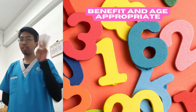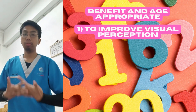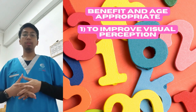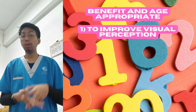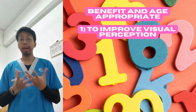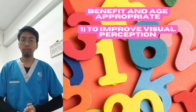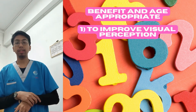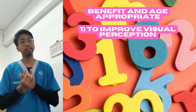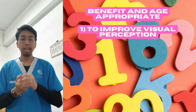There are three benefits I want to share. The first is to improve visual perception — specifically visual attention, visual memory, and visual depth. Using Form One Two Three with your children helps a lot in terms of visual perception and attention, especially if you want them to learn numbers.